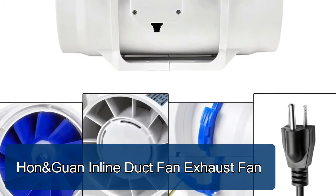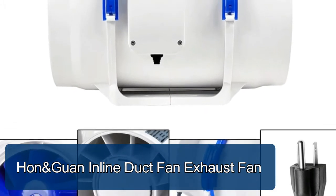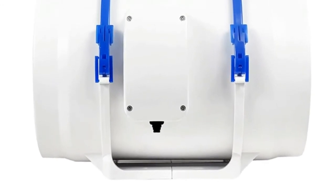Hon and Guan Inline Duct Fan Exhaust Fan. Ductings are made of metal. Duct fans have both ends removable duct for quick removal and easy maintenance, with plug. Durable metal housing ideal for long duct runs.